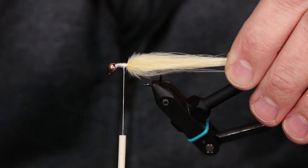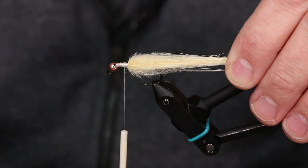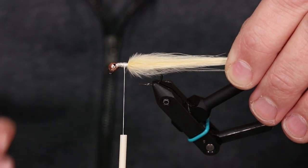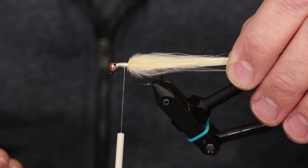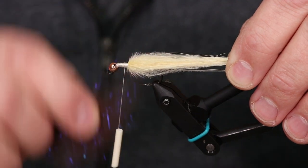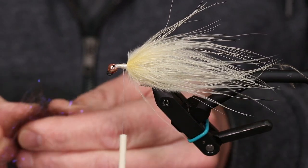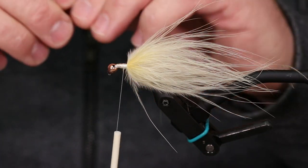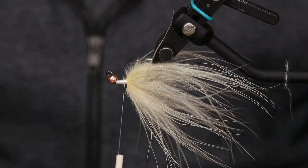The two colors I'm using: one is light olive and the other is brown — this is Senyo's LaserDub, not laser hair. I do a trio effect: think of how a minnow is lighter on the bottom and darker on the top. We tie in sections — one on each side, then the light on the bottom. How I prep my dubbing: I pull it apart into little patches, pulling the fibers out so they look even. That way I have to do less brushing later. I'll start by tying the top in first.